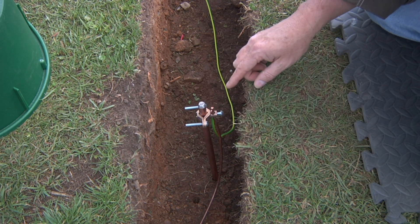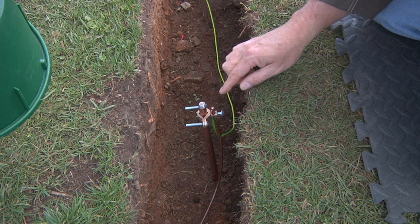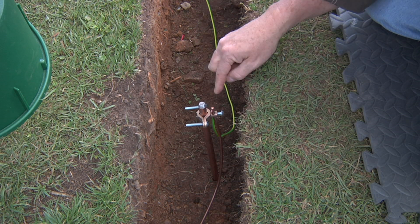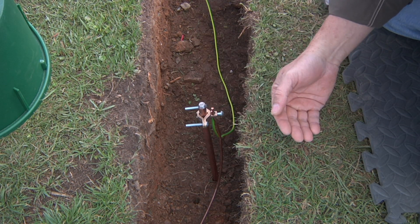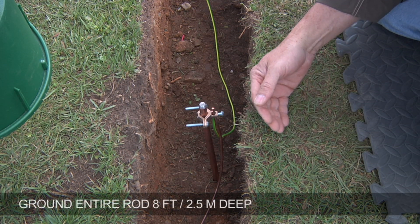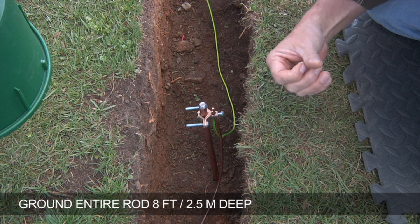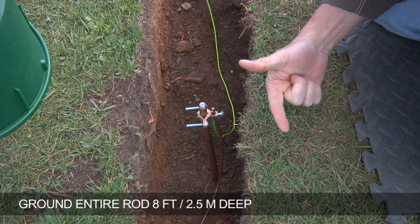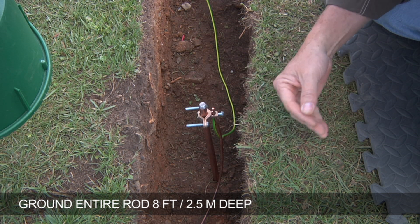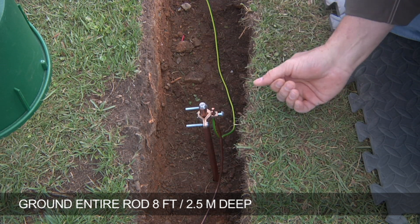Here we've attached to an eight foot, or two and a half meter, ground rod driven completely into the ground. It's very important not to skimp on this ground rod and cut a portion off, only burying two or three feet. You'll want to bury the entire eight feet. The amount of earth contact you have with your plate or rod is indicative of the level of grounding you'll achieve, so don't skimp — use the entire eight foot rod.